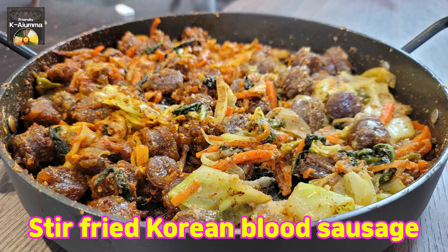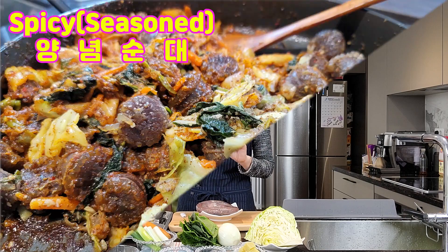Today I'm going to share the recipe for stir-fried sundae. Sundae is the Korean blood sausage. You can just eat steamed sundae as a snack, but today I'm going to show you how to make a beautiful sundae cuisine. I will make both a spicy and non-spicy version, so with just one stone, you can kill two birds.